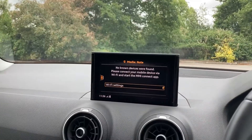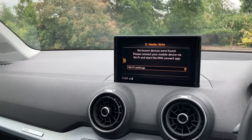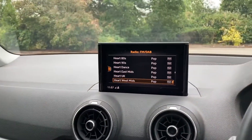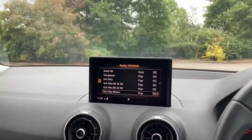You can connect your phone up to the screen or use those USB ports for your music. If you push forward for radio, there is a DAB radio built into this vehicle, so there's plenty of choice for radio stations. Scroll up and down to find your desired radio station.